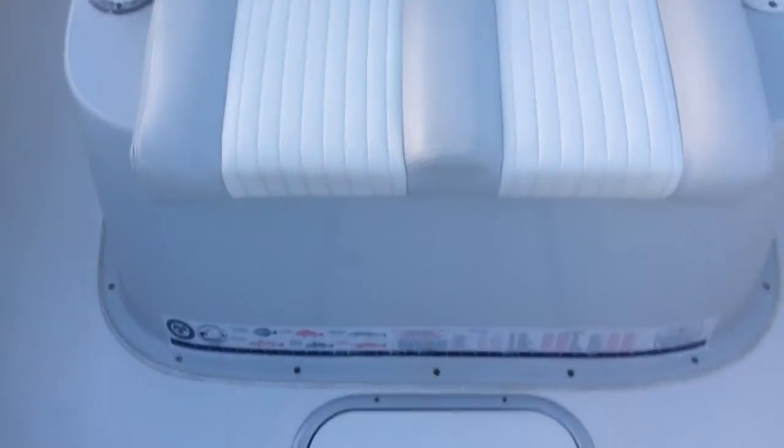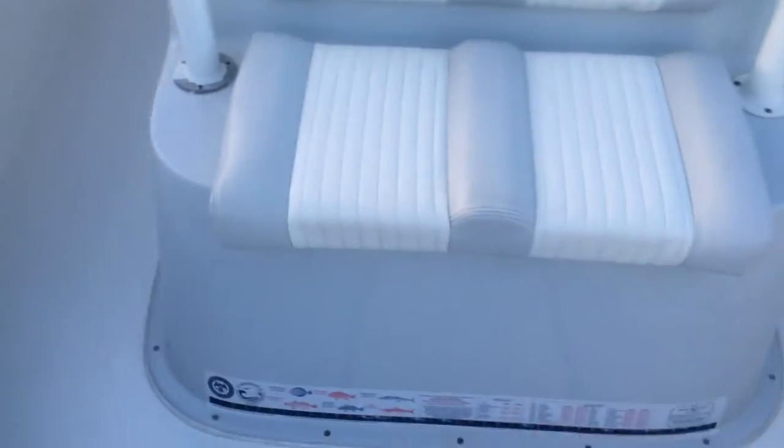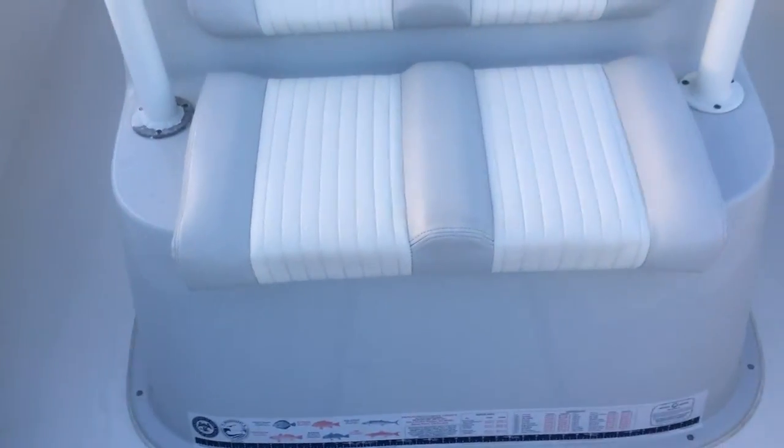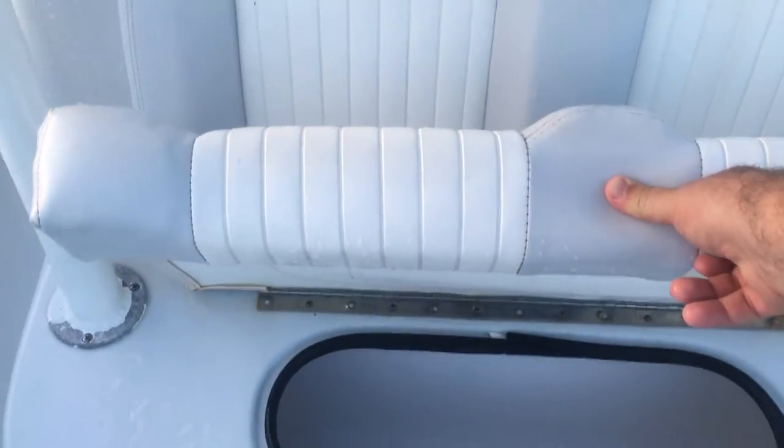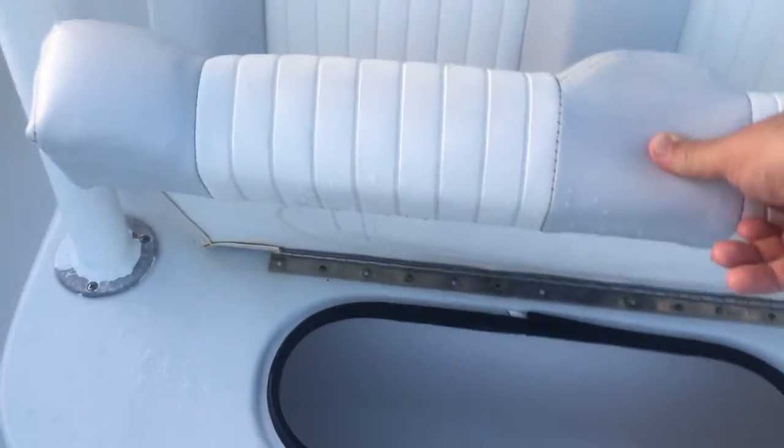This is a nice little place where we put non-perishable items when going offshore. We use the Yeti for all the cold stuff and use this for things like sandwiches — it actually has a drain plug in it. Let me get inside — you go and see that. Really super clean, really good detail on the boat.